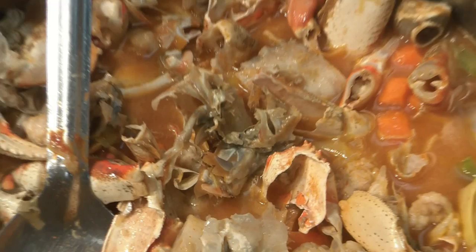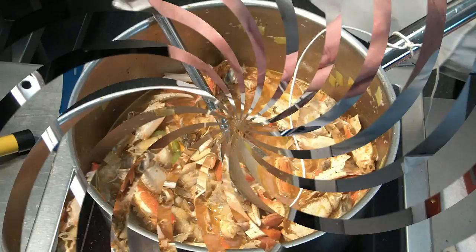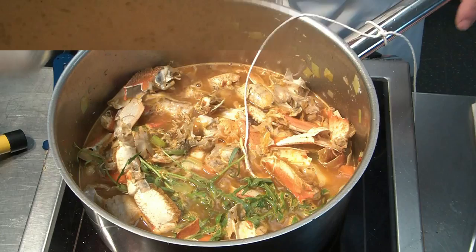Now it's time to season it. We add some salt and pepper — not too much salt because we will have to reduce it later. For the pepper, we add the spice bag and some fresh tarragon. Now we let it simmer for half an hour. In half an hour we strain it and reduce it to 200 milliliters.